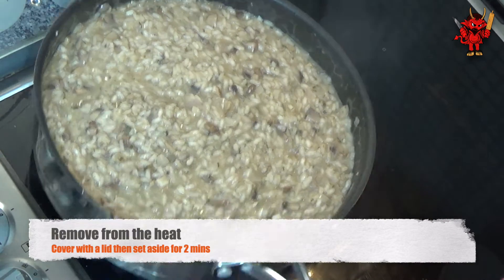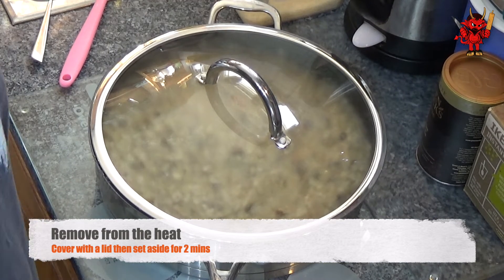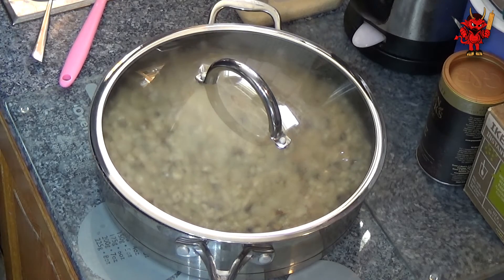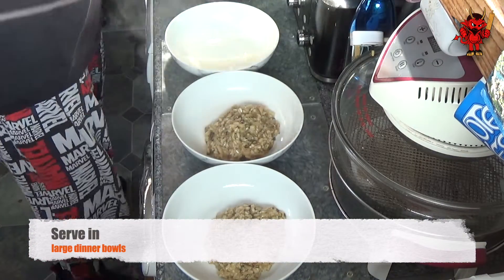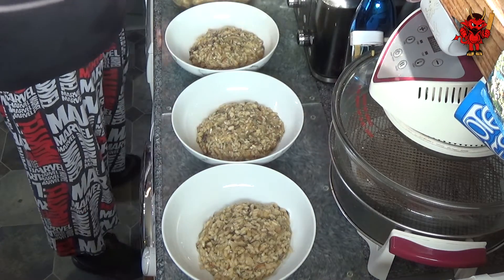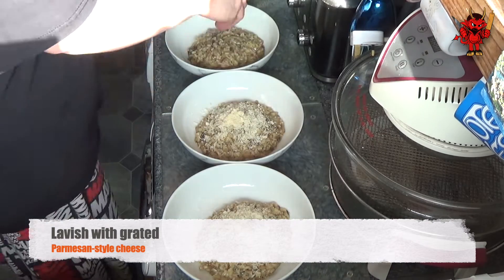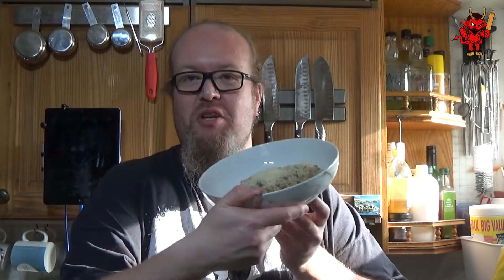Take the pan off the heat, put a lid on it and set it aside for 2 minutes. This allows the flavours from the chives, salt and pepper to blend through and intensify - but no longer than 2 minutes. This serves 6 good meals; I'm only serving 3 here so the rest goes into another dish. Serve in nice deep dinner bowls with lashings of parmesan-style cheese lavished across the top - it adds a really nice depth of flavour.